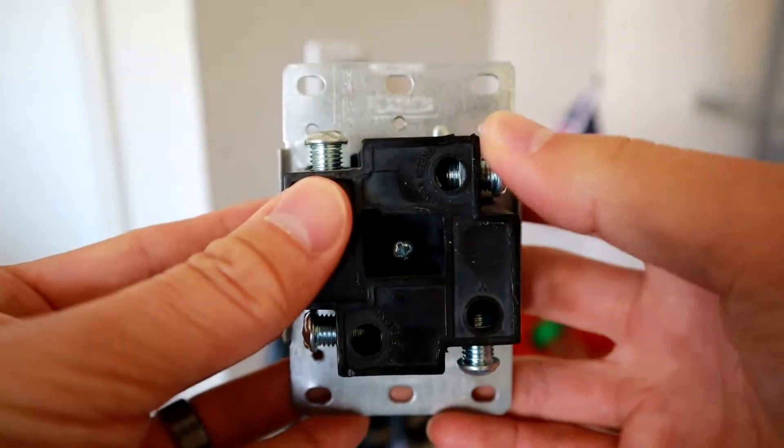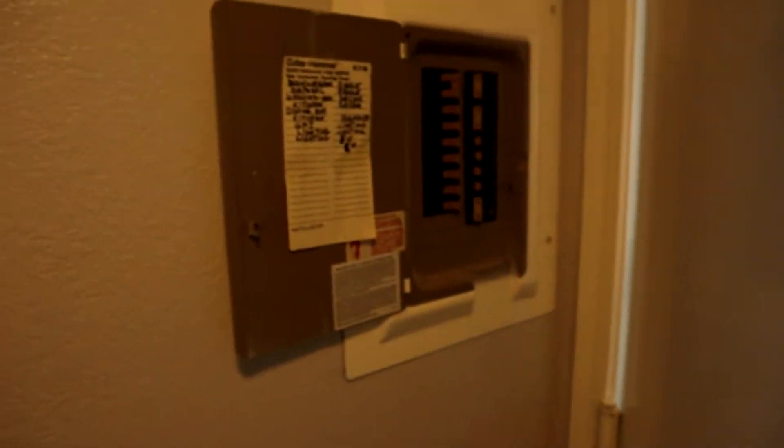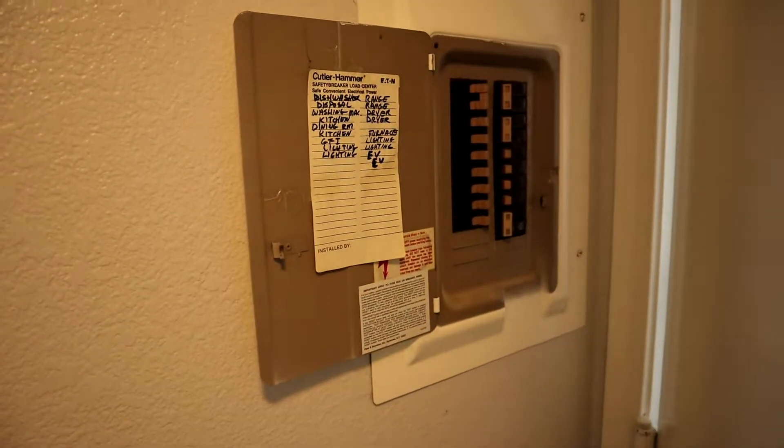A cheap outlet is like $10, you can get on Amazon or at a hardware store. These outlets work fine for appliances like dryers and stoves because they don't pull energy for that long, and most of the time they don't max out the total amperage of the breaker. Those two combinations mean it's totally fine to have a cheap monetary-value outlet, because it doesn't really stress the outlet out that much.